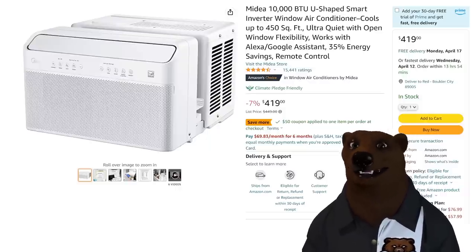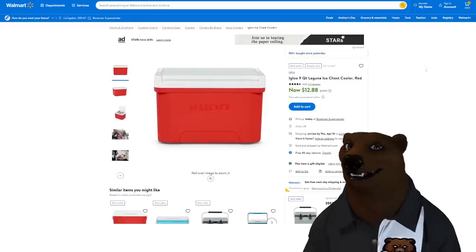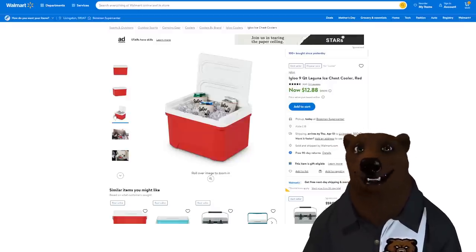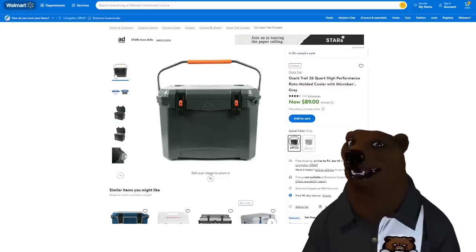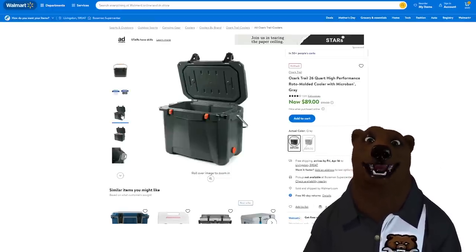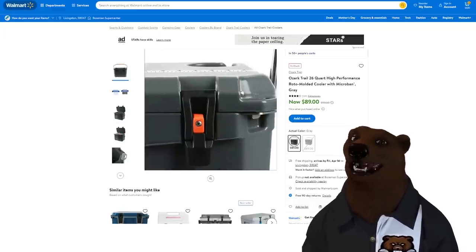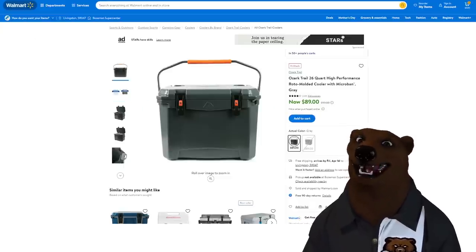More bonus items for springtime. We got the Igloo 9-quart Laguna ice chest at Walmart for $12.88 — nothing fancy, old-school retro, great for throwing your lunch in or taking down to the lake. If you want something more rugged without paying Yeti prices — seriously, who's paying Yeti prices — we got the Ozark Trail 26-quart high-performance rotomold cooler with microbан gray for $89, and it even has a bottle opener built into the side.